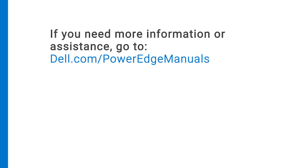If you need more information or assistance, go to dell.com/PowerEdge manuals.